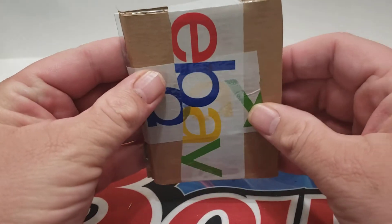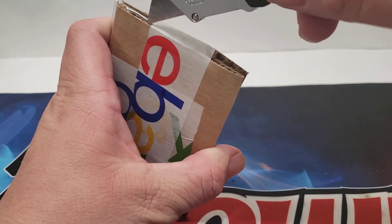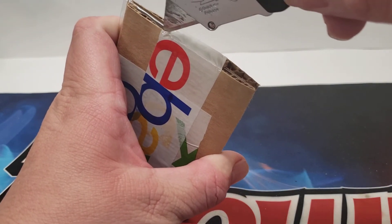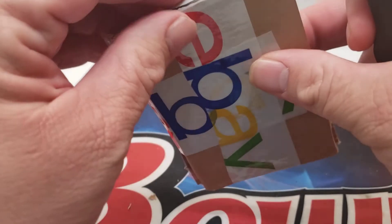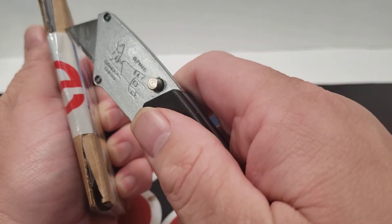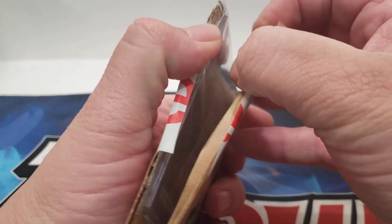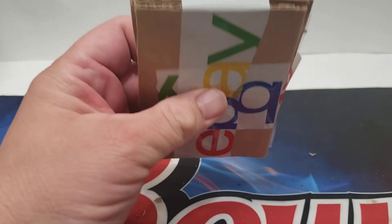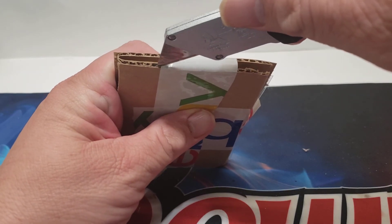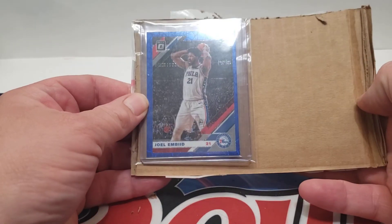Safe — the card's not going to get hurt. They can come in here when they get it and slice it there, so they don't tear up the team bag. Come right down here, they can slice it here and open it up. Cut right along that edge there on the bottom, and there's your card.